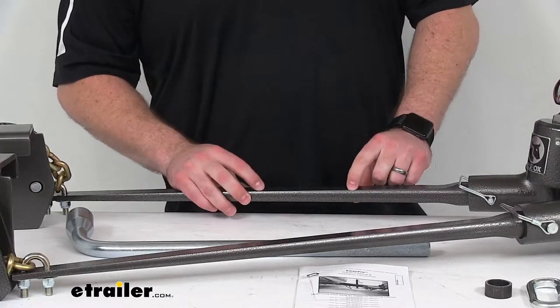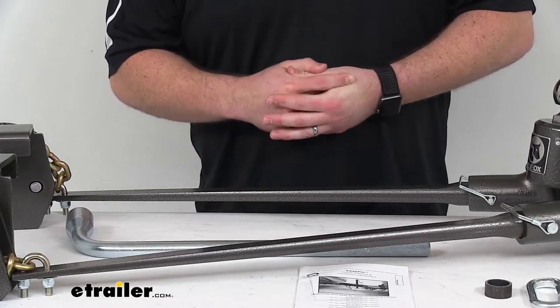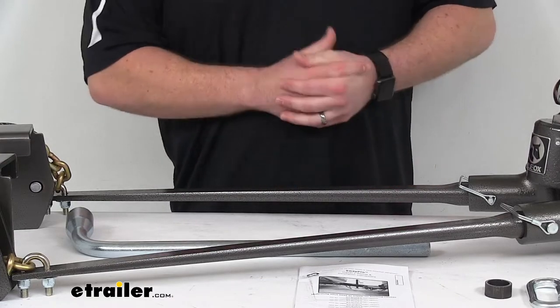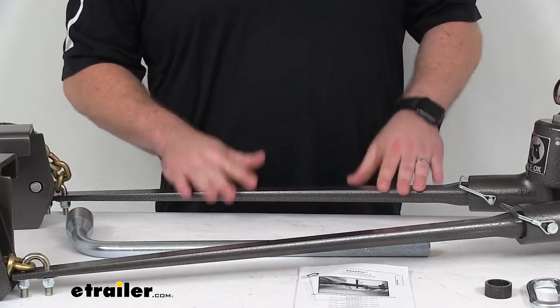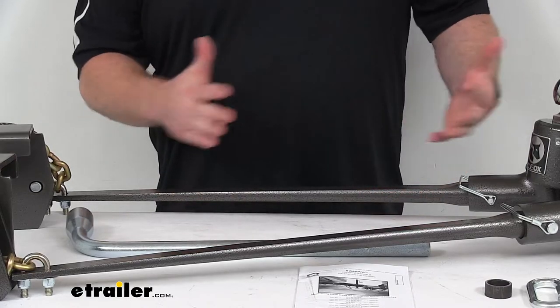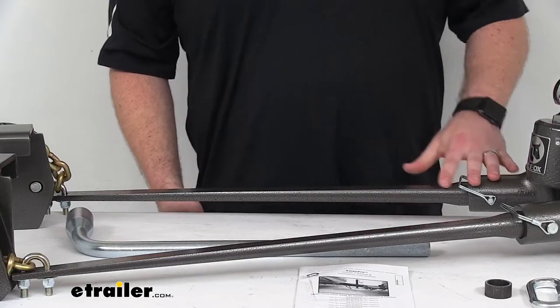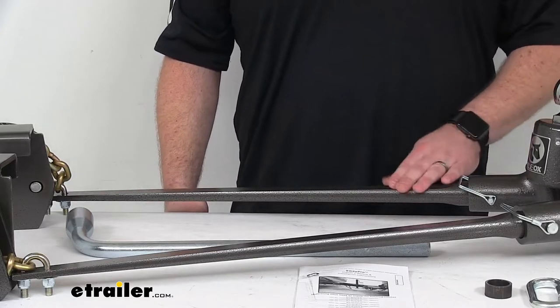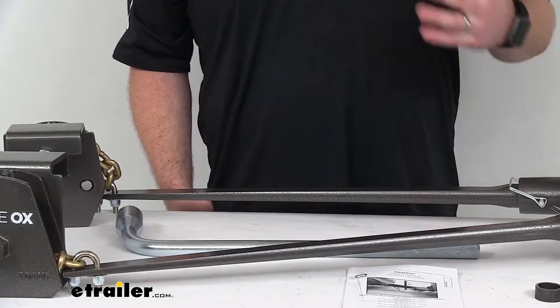These arms can be switched out — they're interchangeable with other Blue Ox spring bars. So if in the future you switch setups, get a different trailer, or need a higher weight capacity, these arms can be swapped out very easily. You'll still be able to use the rest of the system, so rather than buying a whole new system, you can just switch out the arms and get the adjustability you need for other setups.